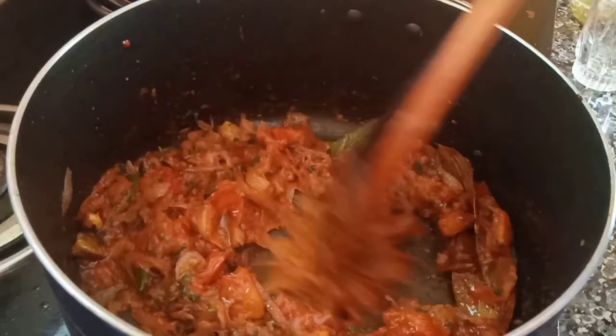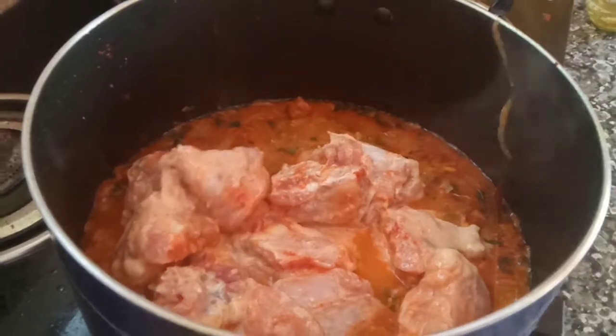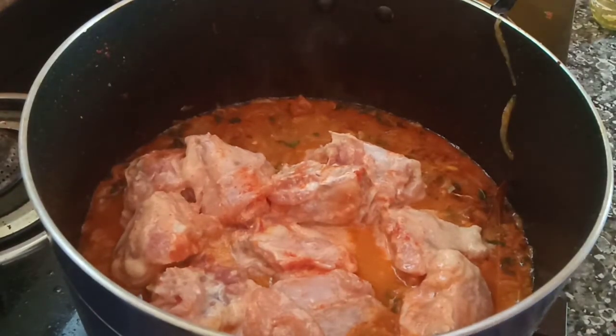Let's put the chicken in the middle. Put the chicken in the middle.